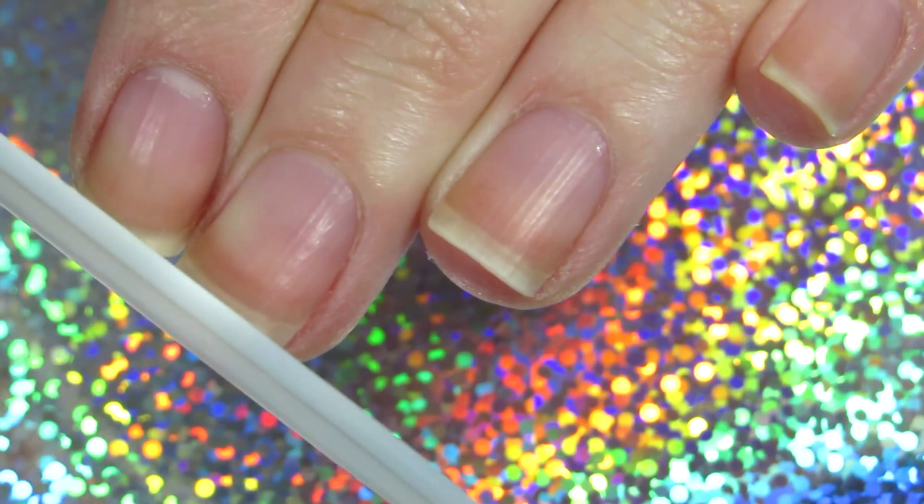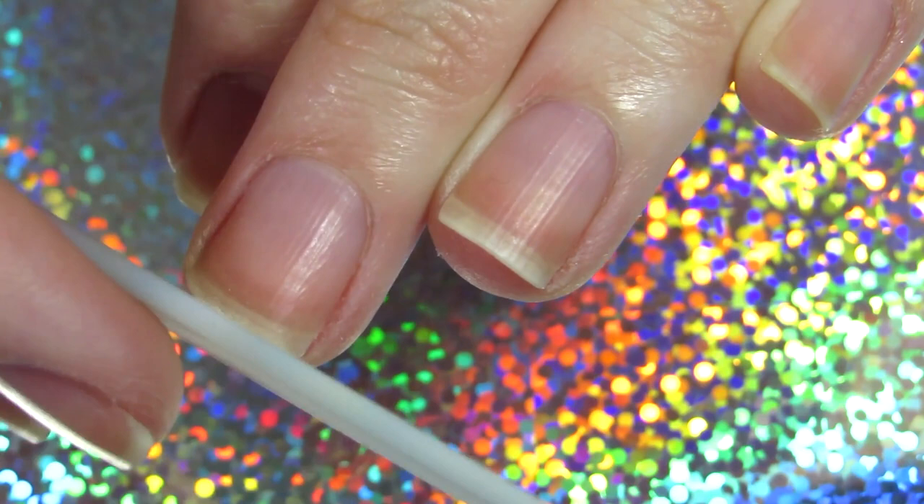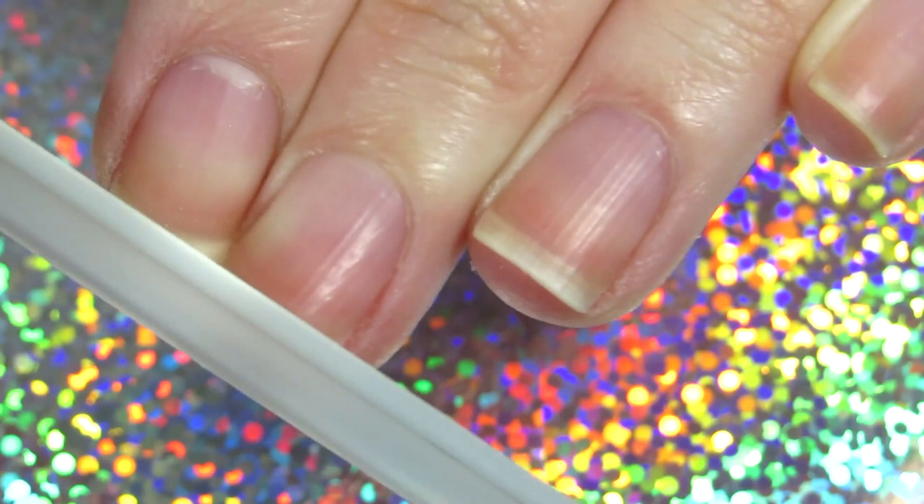My middle nail is out of shape, so that's why I'm starting with that one. I'm filing straight across, and I'm trying to balance out both sides of my nail. As you can see, there is a little bit missing on the other side of my nail, and I want to make sure it's all square and in shape.